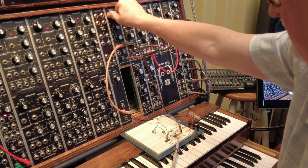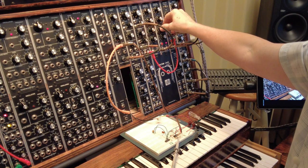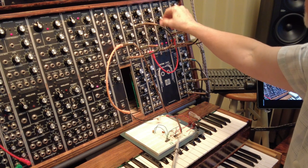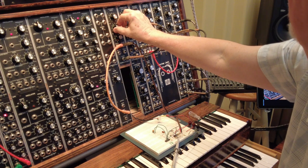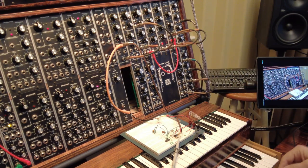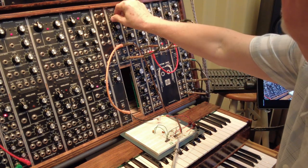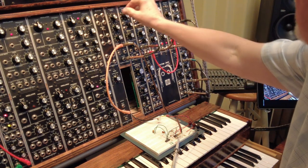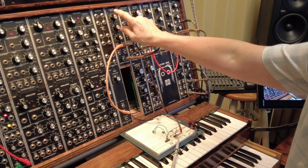Here's our regular noise — filter's wide open, just gating it with the amp. And then this is what's coming out of the digital noise circuit. Totally different sound, and it's very cool if you mix them together — gives a kind of metallic edge to the noise.